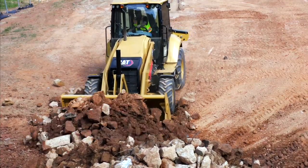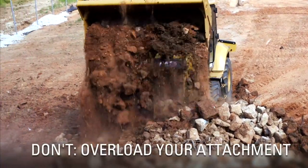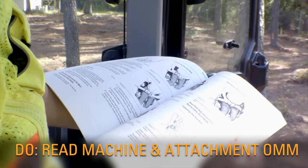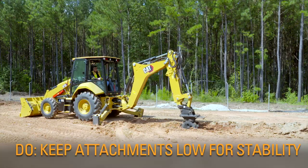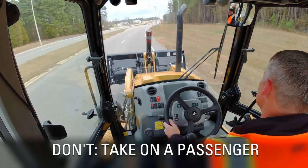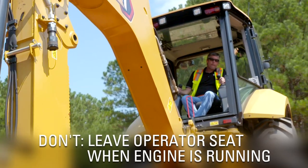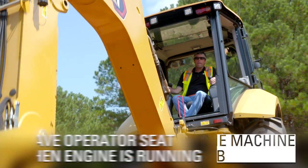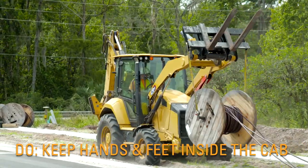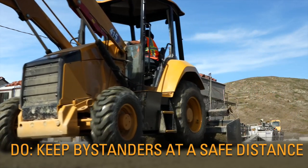We cannot anticipate every potential hazardous situation, but here are some general do's and don'ts. Never overload your attachments — read your machine and attachment operations and maintenance manual for operating instructions and limits. Always keep the attachment low for the best stability. Never take on a passenger; the machine is equipped for only one person, the operator. Never leave the operator seat when the engine is running. Never attempt to start the machine from outside the cab. Always keep your hands and feet inside the cab. Keep bystanders out of the line of fire, especially within the swing casting.